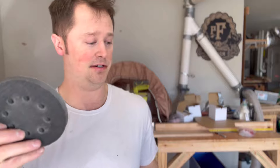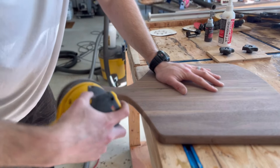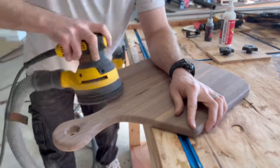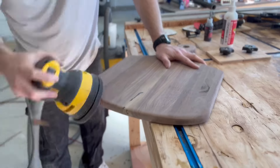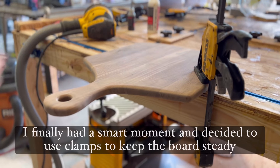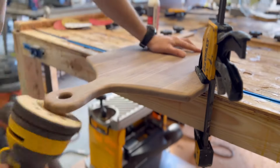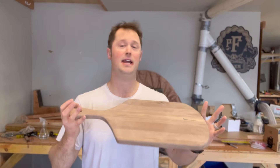Luckily, I have this foam pad here that I'm going to attach to my orbital sander. Sanding is finally finished. I absolutely hate sanding, but I respect the process.